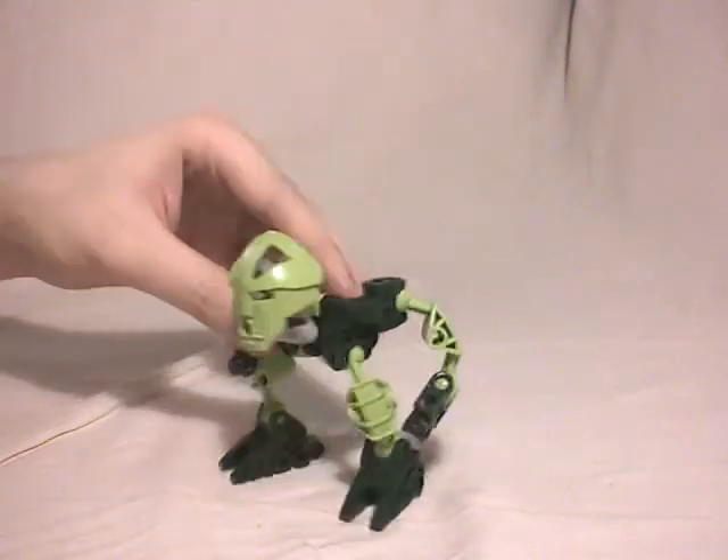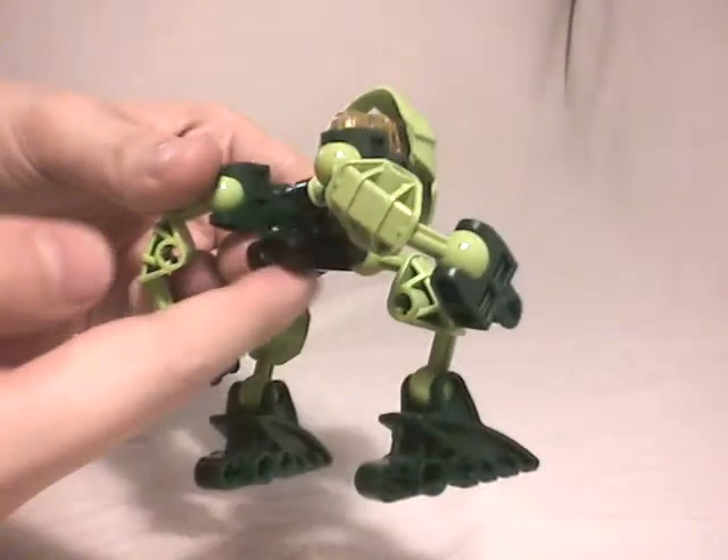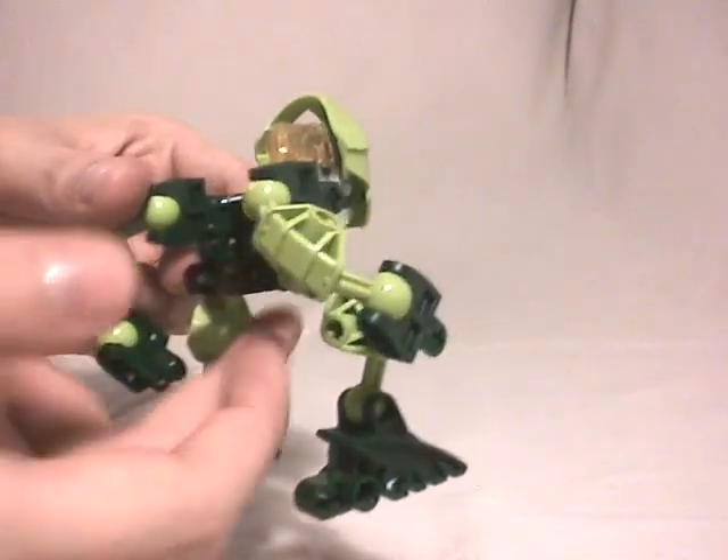As you can see, like I said it's very simple, not complicated at all. You have to remove these two parts if you want just a simple Matoran, because these two parts are for the accessory. And the accessory of this set is a backpack.